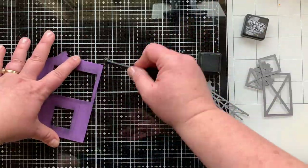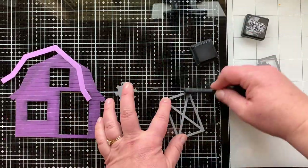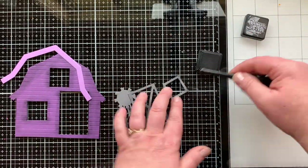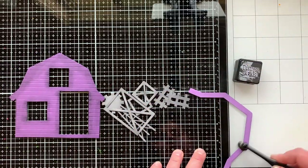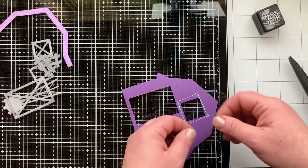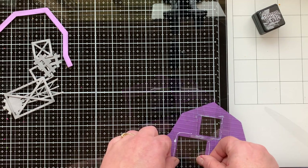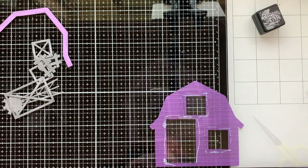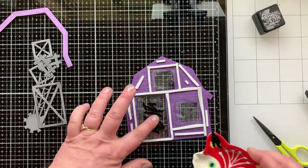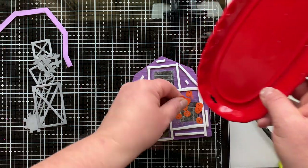Jen is making cards with the stuff she sent me and with the stuff I sent her, so the fun part is seeing what somebody else creates with the exact same things and the same Halloween challenge. It's fun to do Halloween with a barn and a camper. I'll link Jen's video for you below. I'm making this barn into a shaker with three different windows.